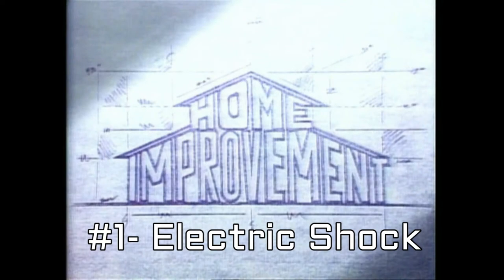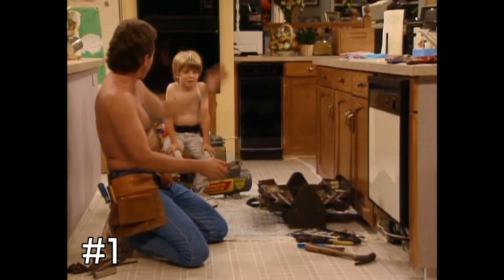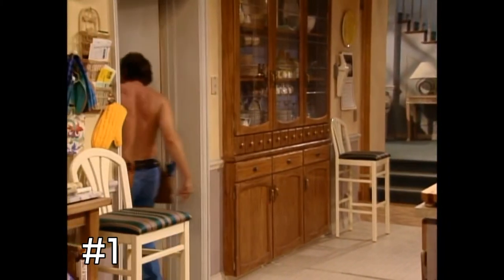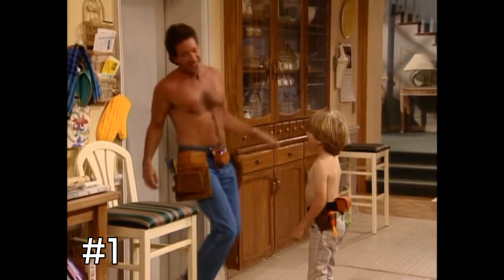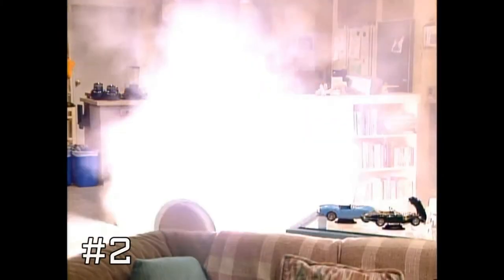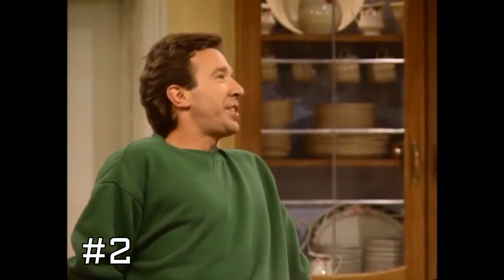Our first moment comes from the pilot episode where Tim gets his first electric shock — this is his first screw-up. Tim continues to shake it off, and behind Jill's back, installs the dishwasher. And of course, it is time to show his installation, and here's where we have screw-up number two. Mark, you didn't tighten that hex bolt like I asked you to.